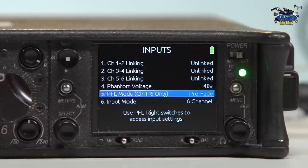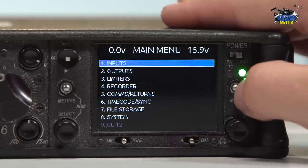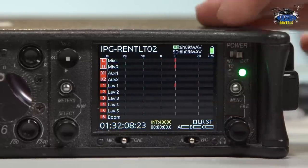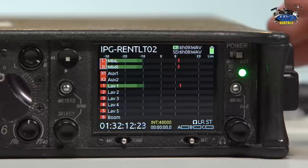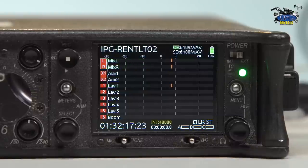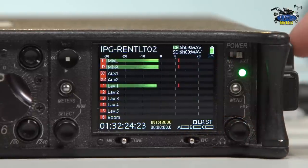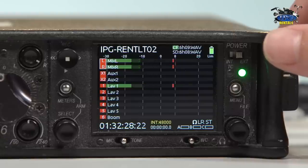The standard phantom power everybody knows is 48 volts, but if you have something that takes a less common voltage, it does have the option for 12 volts. Pre-fade means before your faders. If you look at my left and right mix and you look at my channel selected for my ISO, you can see that they're exactly the same. But if you wanted to adjust that left and right — maybe even turn it all the way down so you weren't hearing anything left and right — that lav 1 is still going to bounce because I have it on pre-fade as opposed to post-fade or follow ISO.